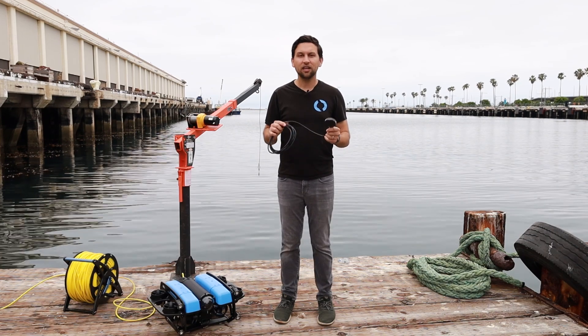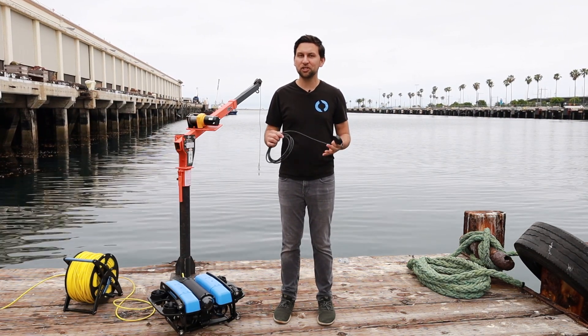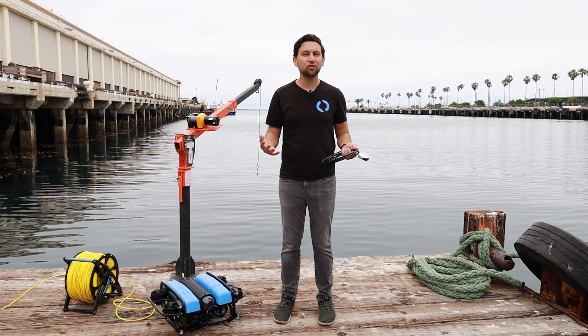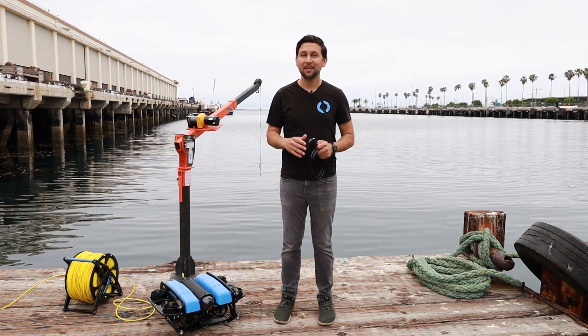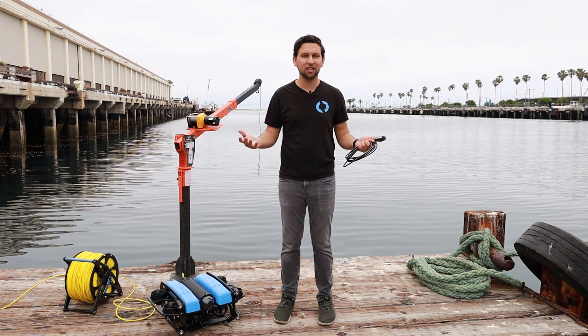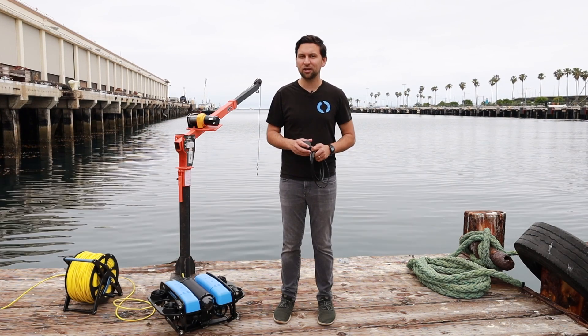When you add the DVL to your ROV, it unlocks some pretty powerful features in BlueOS and ArduSub. The first of those is position hold, which will immediately change your piloting experience. If you've flown an aerial drone before, you know that when you let go of the sticks, the drone stays in place because it has a GPS unit. That's not the case on ROVs usually, and you can quickly drift away in a current if you're not paying attention. The DVL changes that and allows you to hold position even in some pretty gnarly swells.